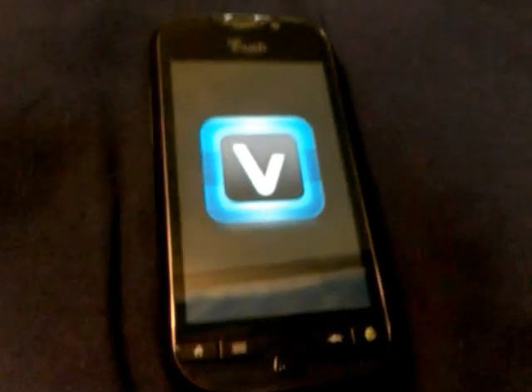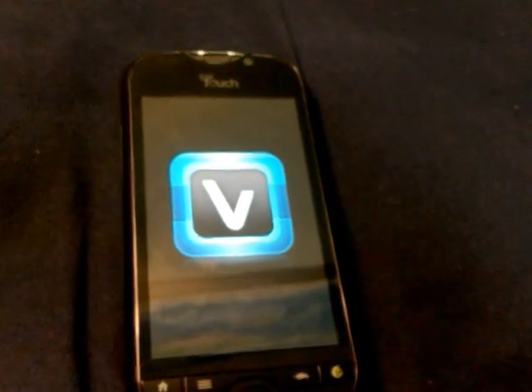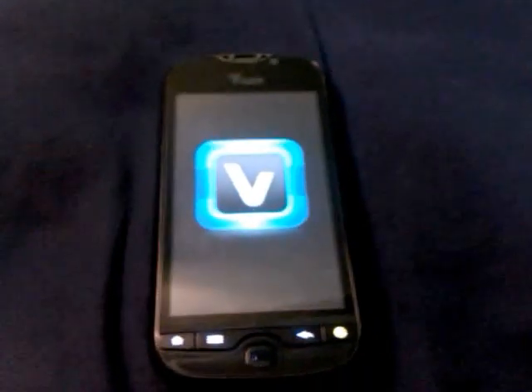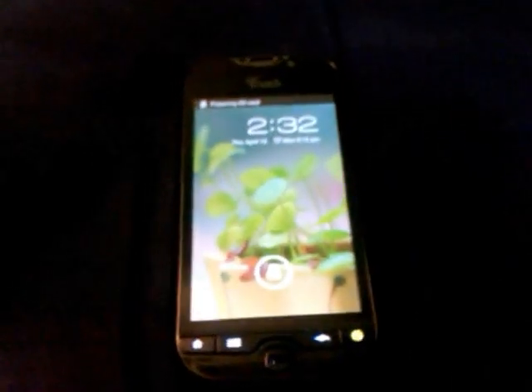Hello there. I wanted to share with you this ROM, which is Virtuous Inquisition, running on this device, which is a HTC DoubleShot, or the T-Mobile MyTouch 4G Slide.